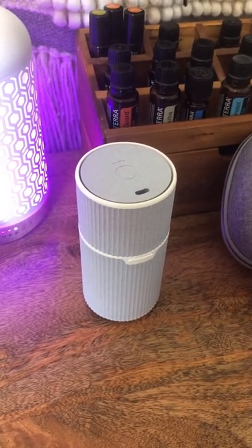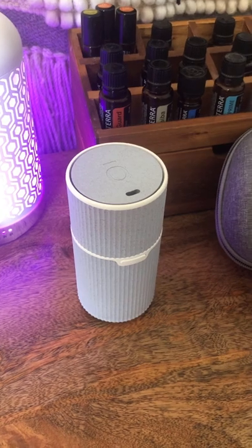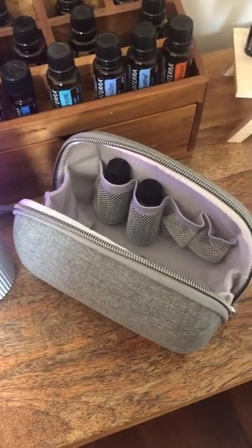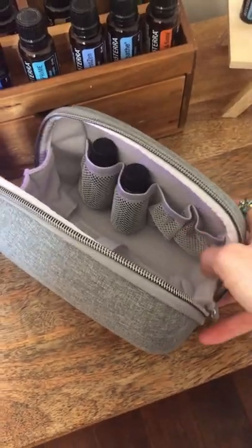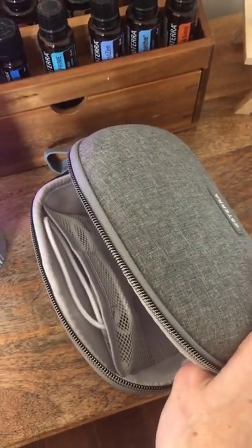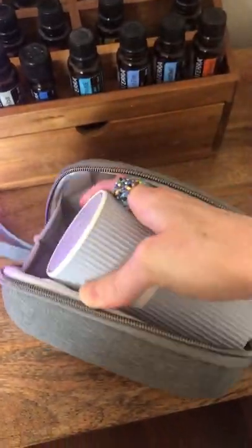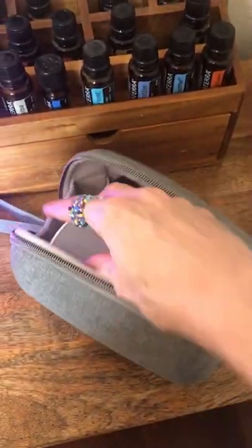You can put it at your office — it has a USB plug. It comes with this nifty case. The travel diffuser case is perfect. Put your oils on this side, your USB plug is on that side. It fits perfectly. Close it and zip it up.